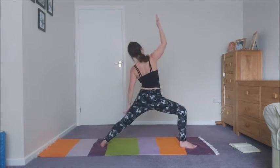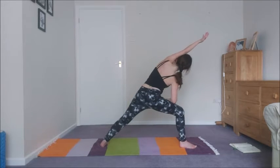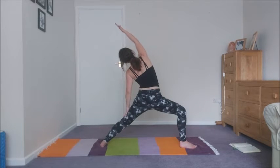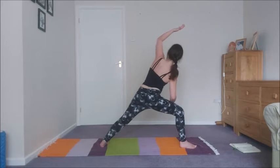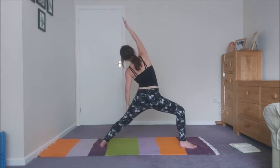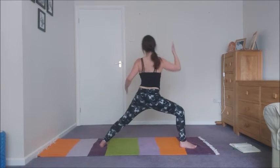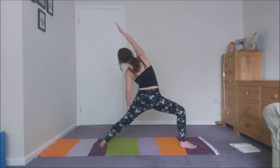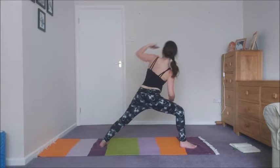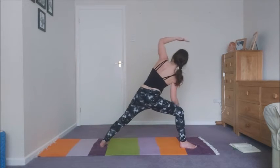And then we're coming into reverse. Exhaling into side angle, five times. Inhale, reverse. Exhale, side angle. Moving with the breath. Inhale, reverse. Exhale, side angle. Inhale, reverse. Exhale, side angle. Inhale, reverse. Exhale, side angle.